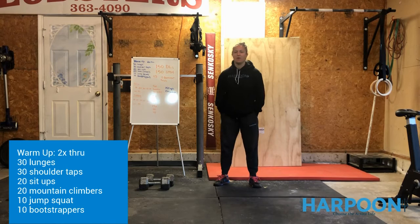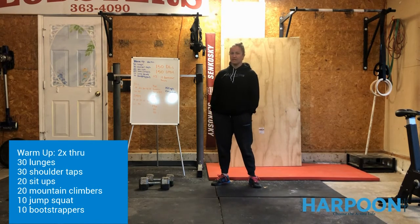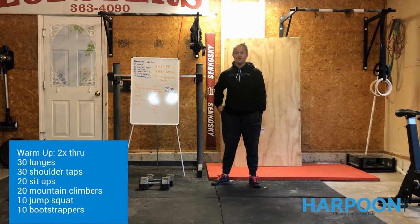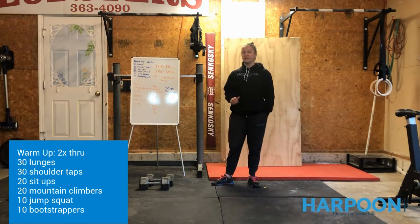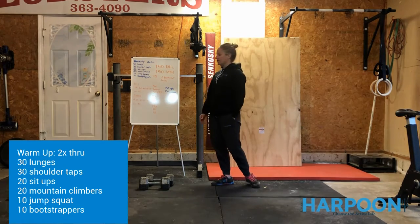Hi guys, welcome back to Harkoon at Home. We're getting ready for a fun, creative workout today — you get to choose your own ending. We do this every once in a while in the gym; it gives you a little bit of freedom. We're going to do the same thing today. You can break this workout up however you want. Today is a lot more about strategy designed for you, and it's kind of just dependent on your skill set. I'll talk you through how I would approach it, and you can go from there.